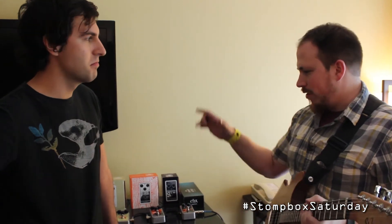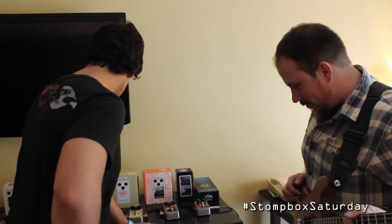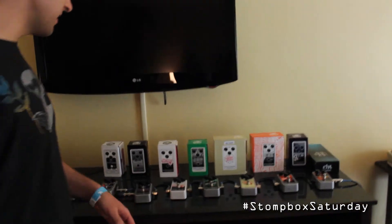What's the street price on these guys going to be? All of these overdrives are basically going to be around $60 to $70. Except for the Big Muff — that's like $10 or $20 more. But very affordable, way under $100. Which we're all for cheap pedals here. So why don't we move on down the road a little bit.